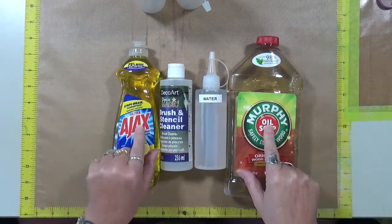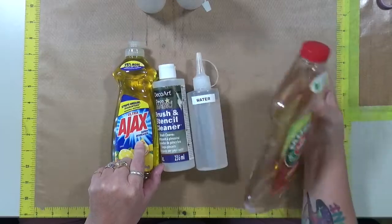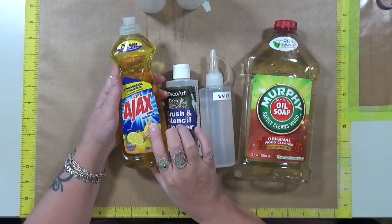I have some Murphy's Oil Soap. I have some Ultra Ajax. This I just got probably at a regular grocery store. This I got at the Dollar Tree and the reason I picked this one is because it says Super Degreaser on it.